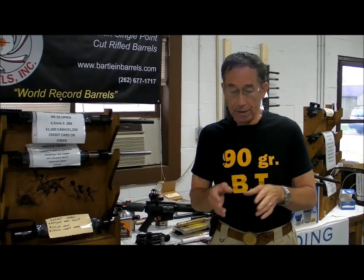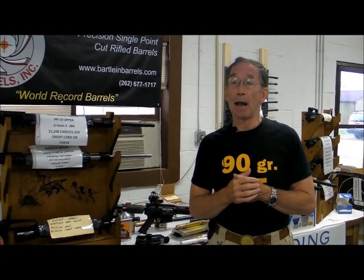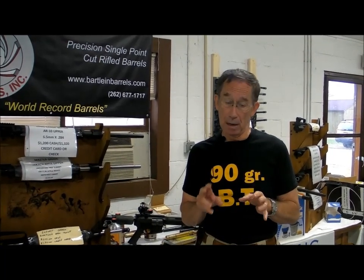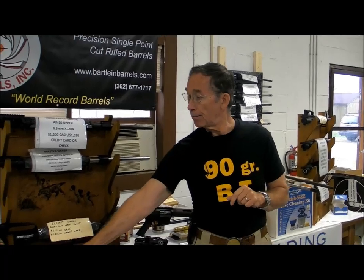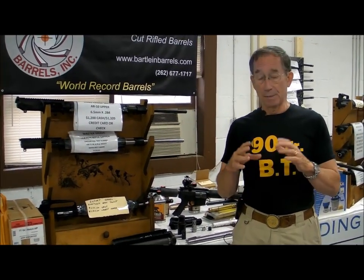We find that 57 foot-pounds shot poorer than 47 foot-pounds. Obviously, we're going to go down to 37 foot-pounds and continue to go down until the groups get bigger again, and we know that we have passed our sweet spot. The reason I start at 47 foot-pounds with heavy barrels is because that is the average torque at which I have found my sweet spot, and I have done this to hundreds of guns. The reason I use 60 foot-pounds with the GI barrel is because 60 foot-pounds was my average sweet spot with the lighter barrel.